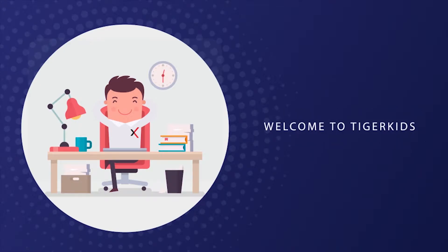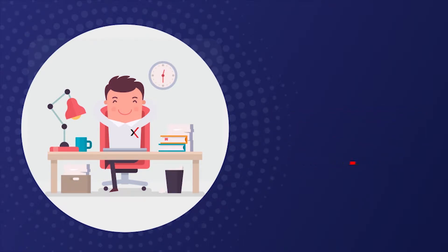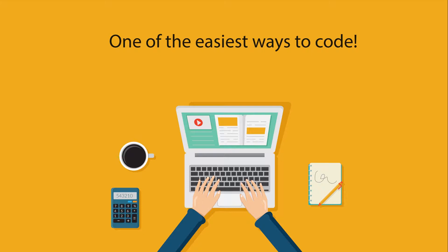Hello, and welcome to Tiger Kids Tutorials, powered by Accelta. This course is all about the visual programming called Scratch. If you want to learn programming in one of the easiest ways, you have come to the right place.